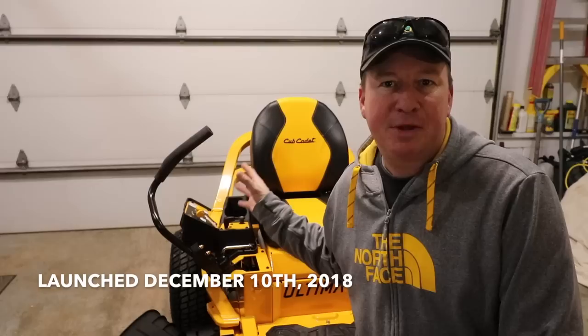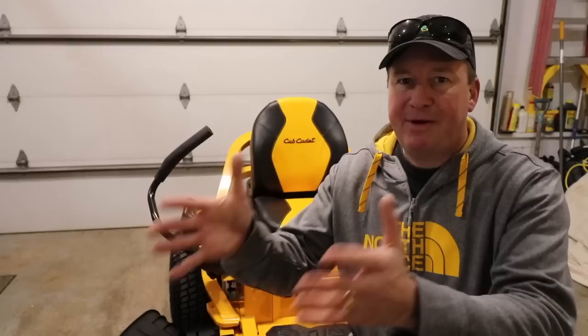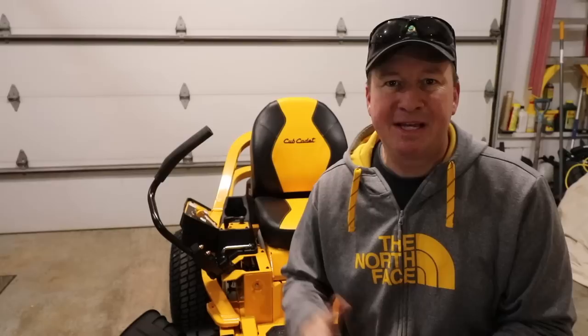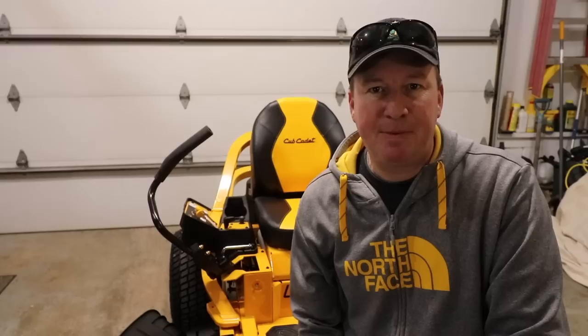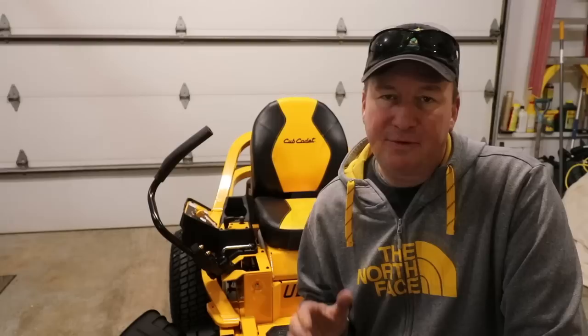A couple weeks ago Cub Cadet launched this mower — the Ultima series — made for the homeowner. It's a zero-turn mower. If you're a residential homeowner looking to get into a zero-turn instead of the older front-engine style lawn or garden tractors, a zero-turn is probably at least 20–25% faster. You get faster blade speed, faster miles per hour, and less wasted turns because a zero-turn can basically turn on a dime. Let's go through some of the key features. I'll have a link below to the Cub Cadet website for more on the Ultima series.